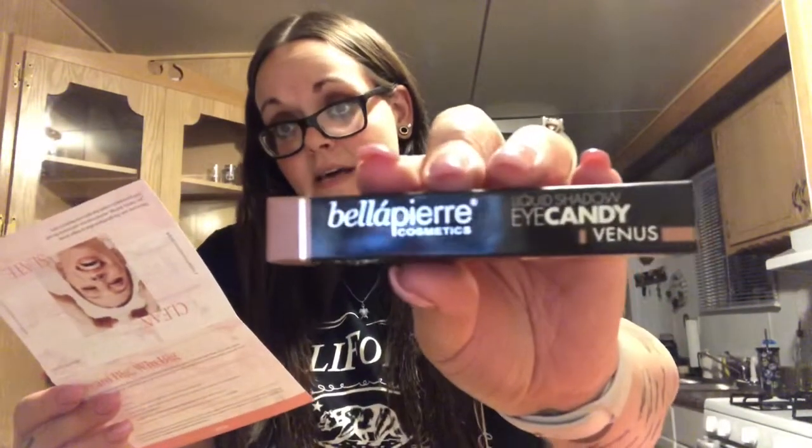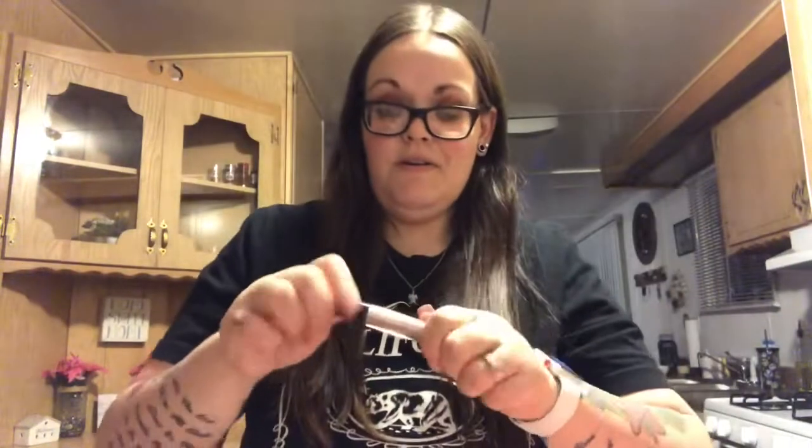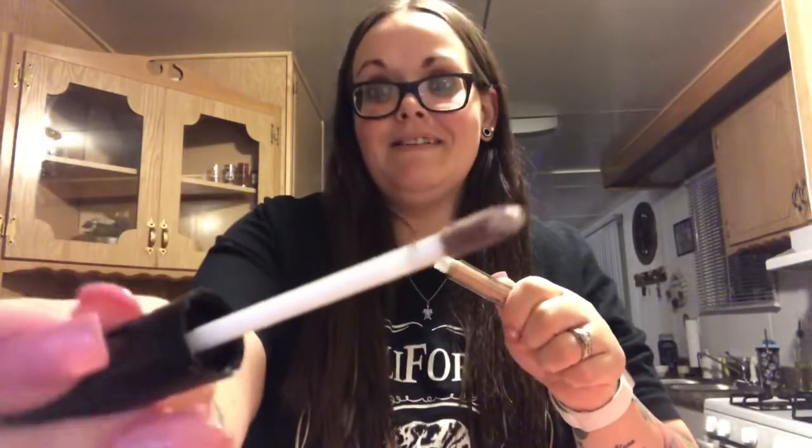I don't even know how to pronounce this name — it's Bella Pierre Cosmetics Liquid Eyeshadow in 'Venus,' and it retails for $20. I'm going to open the box — oh, I can already tell I'm going to love this! It is so pretty and it has a sparkle to it. Oh, that's gorgeous! It kind of looks like a lip gloss. I loved the brown LA Colors one from Dollar Tree that I was hauling for a while, but I can't find them anymore. I ordered something similar on Shop Miss A.